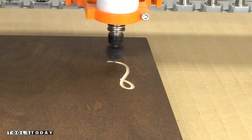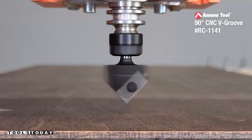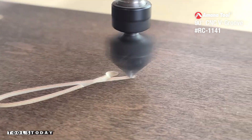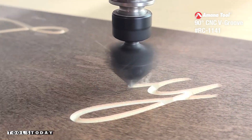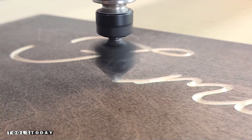We can use the RC-1141 90-degree v-insert bit to go through here and carve into this stained plywood. I use General Finishes Spiced Walnut stain before carving and it reveals the natural color of that plywood after carving. This stain works out really well.